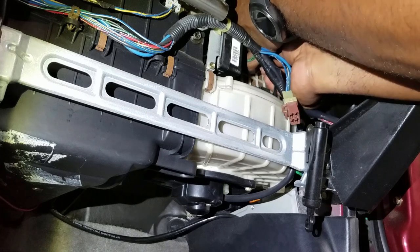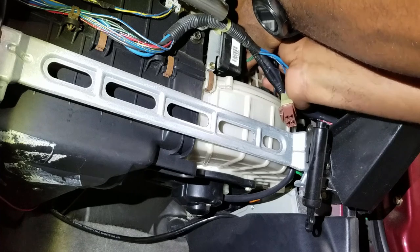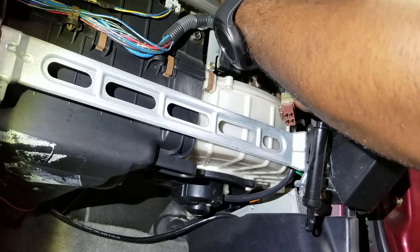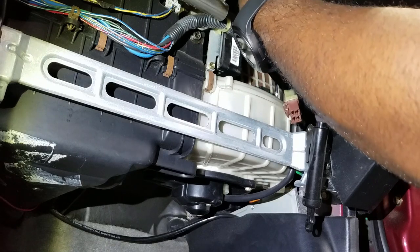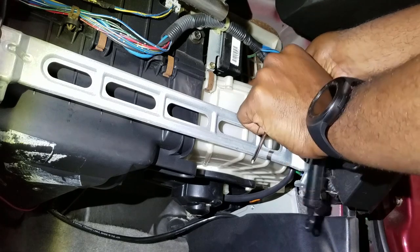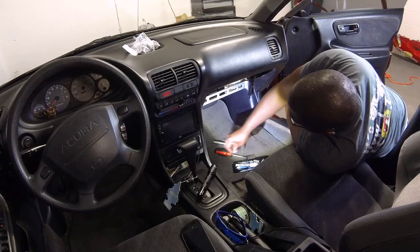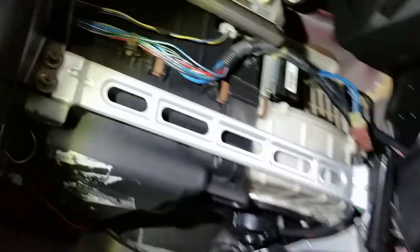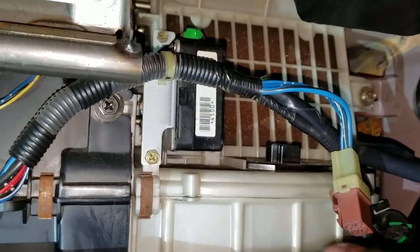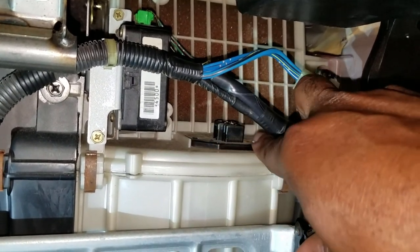There's a little bit more space in here for me with the smaller screwdriver. And here's the second screw. So that's there. Here's what we're dealing with — here's your harness plug right here. I just took the two screws off — one here and one over here.